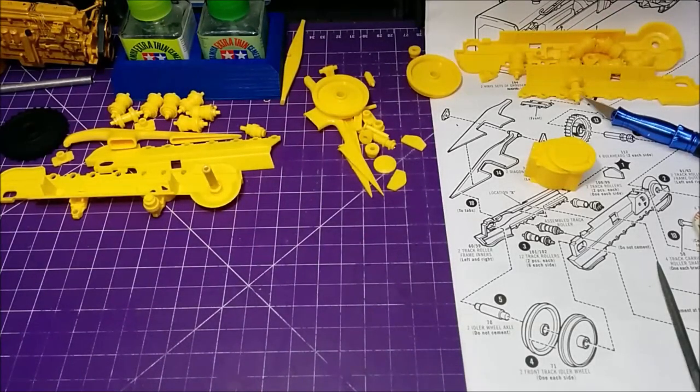Hey everybody, in this video I'm going to show you pretty much the final on the engine, show you what the bulldozer looks like right now, and I'm going to get some more of the track assembly done. Make sure you stay tuned.